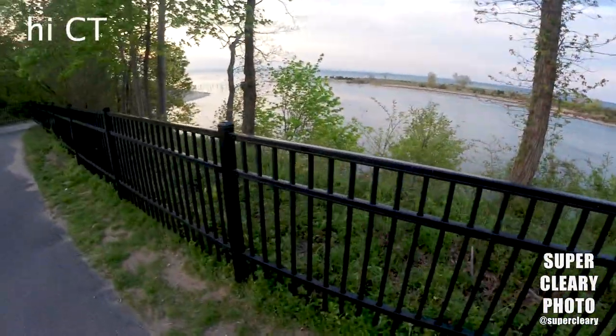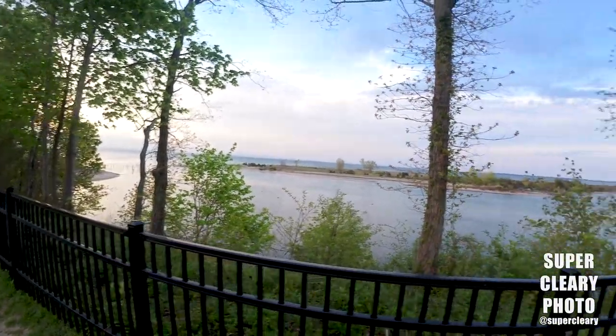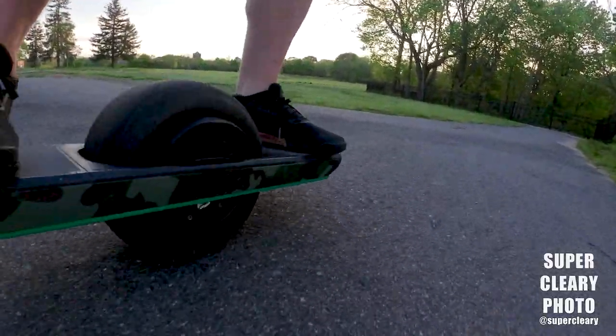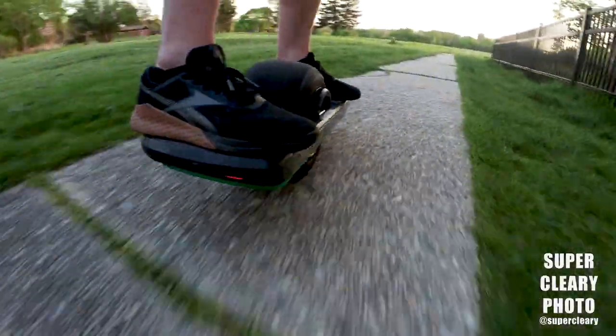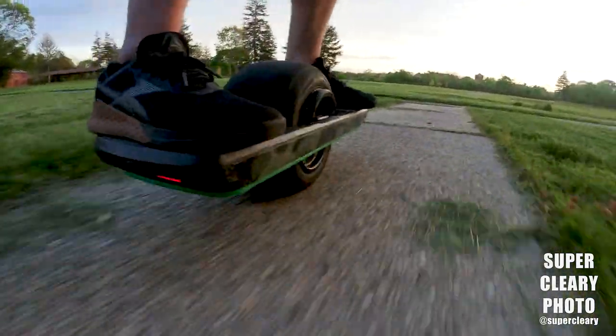We're up at the top of the bluffs looking out over the Long Island Sound. Over there's Connecticut, over here's Long Island — beautiful sunset, and then the sun is down. What's left to do but head back? Let's go shred some more and get back before all the deer start creeping out and it becomes pitch black.